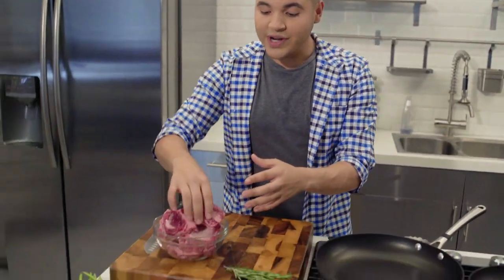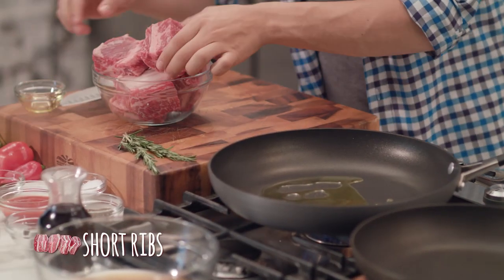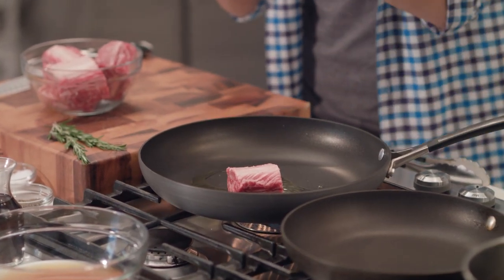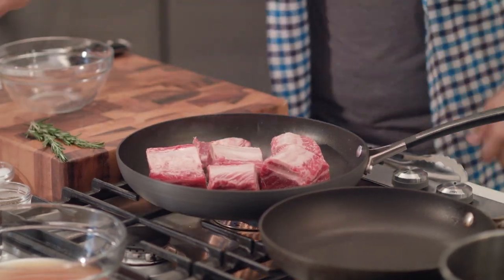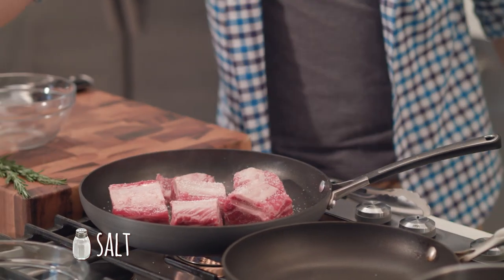We're gonna start cooking. The first thing we want to do is sear these short ribs to get that nice beautiful color. We're gonna get some olive oil, throw it in our pan, then get our short ribs and put them side down, bone up. We want to hear a nice sear — our goal is that beautiful golden brown color, because it's gonna seal in the flavor and juices. We season it with salt and black pepper.